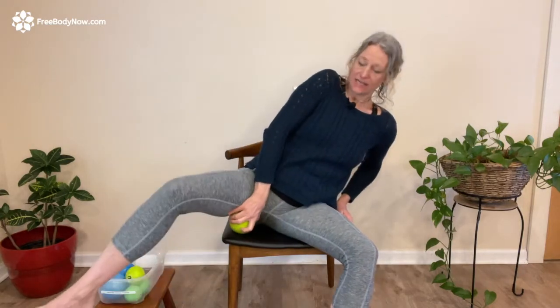For adductor magnus: the more you sit up over it, the deeper the pressure; the more you lean away, the less pressure. You can play with that. From that spot, you just start moving down the thigh, keep dropping that thigh in — little shake, little shimmy, little wiggle on that ball to activate it into adductor magnus.